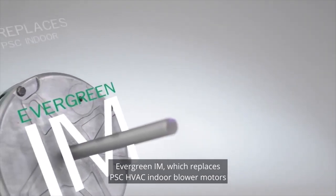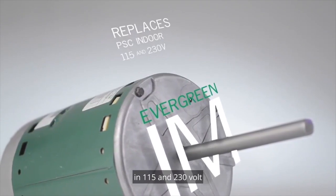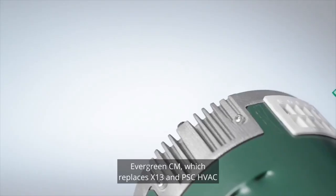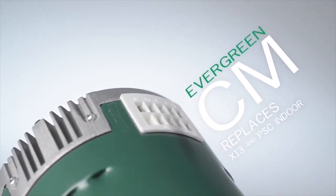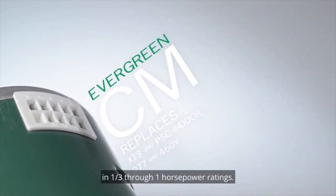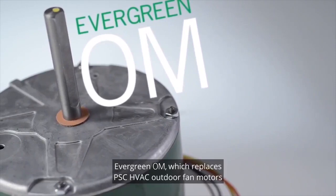one-fifth through one horsepower applications. Evergreen CM, which replaces X13 OEM HVAC indoor blower motors in 277 and 460 volt applications in one-third through one horsepower ratings. Evergreen OM,